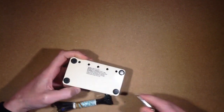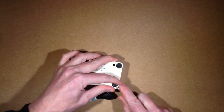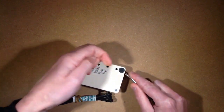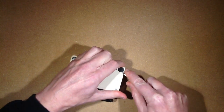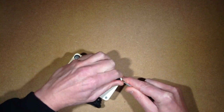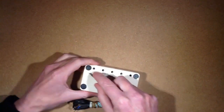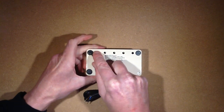We have to use brute force to get these sticky feet off. Oh, they're stuck on well. Flat blade screws — that's interesting. These feet are really disintegrating. This really is an old unit.